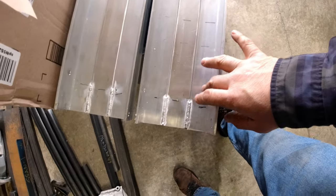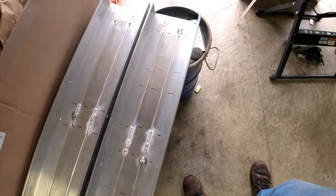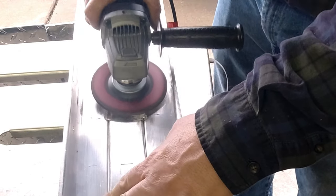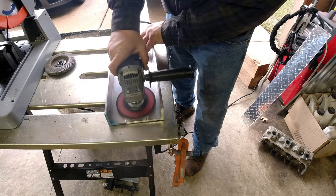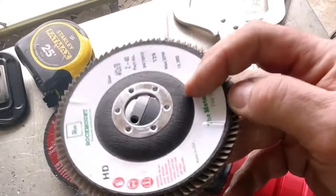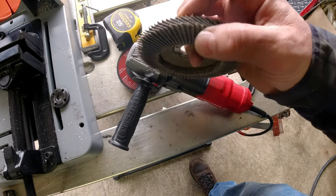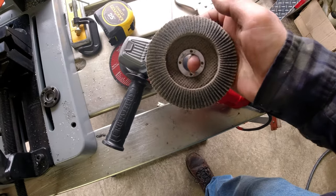To clean up the welds on the inside — which, by my own admission, are not my best welds — we're going to go to a flap-style wheel. We get these from Rock Mount also. It's almost like an emery cloth bonded together, and it'll clean those welds up really nicely.